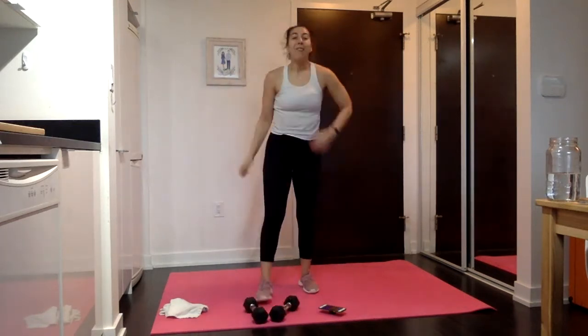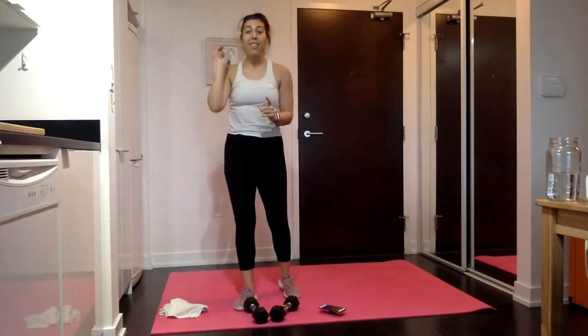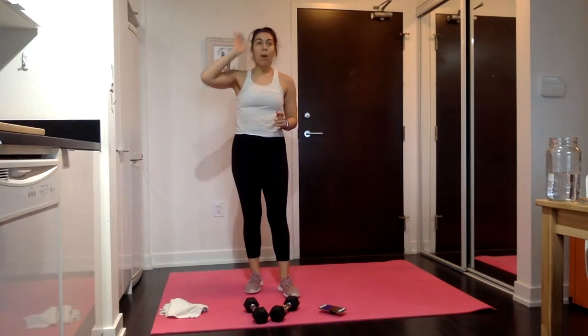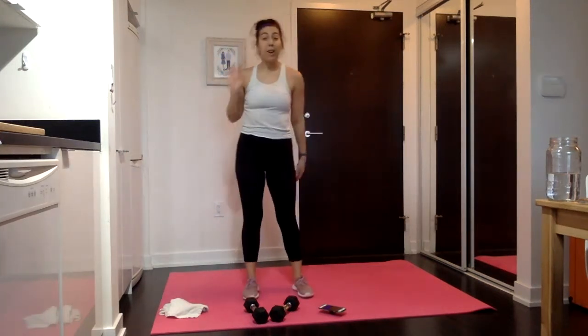30 seconds. Next up, turned out curls. My arms are absolutely dying — I just did another arm workout, so my arms are crushed already.